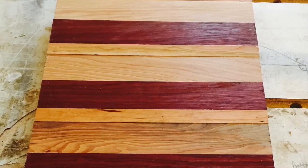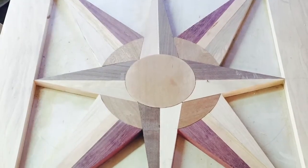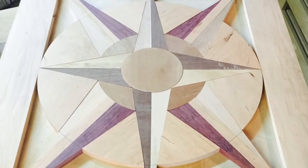Next I glued together cherry, purple heart, and pecan to make the next four spires. Then I cut out eight pie shaped pieces of cherry to create the next circle.